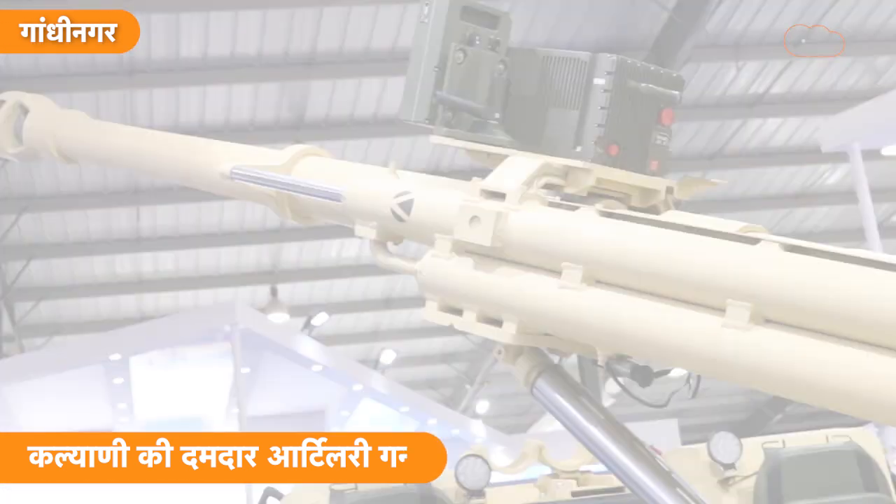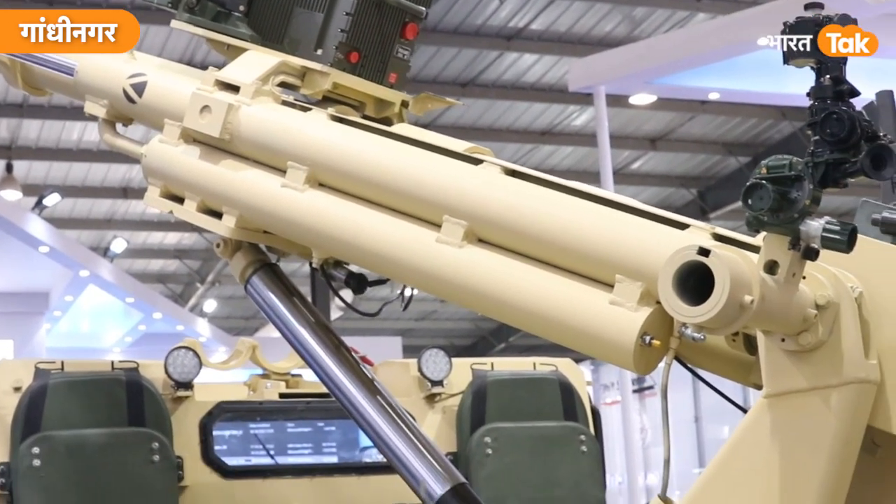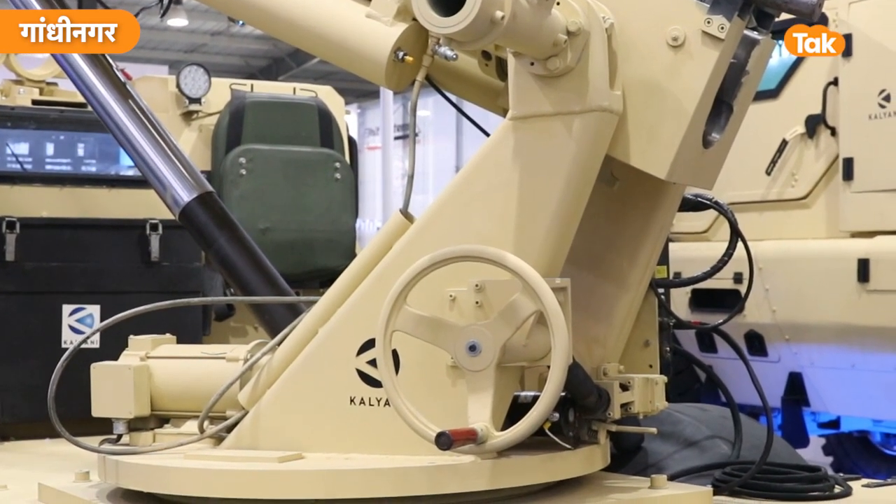This 105mm gun is based on British-German design but made in India. It requires a big truck — it's about 3 tons. We thought that this is such a heavy gun that it could require a truck for each gun.